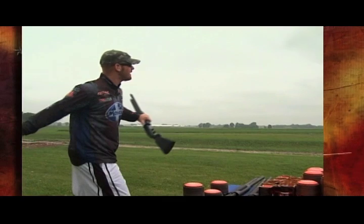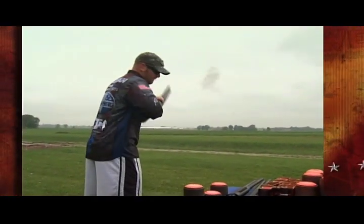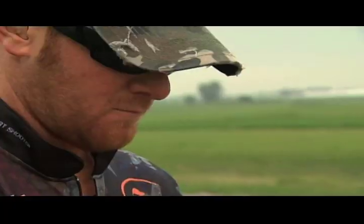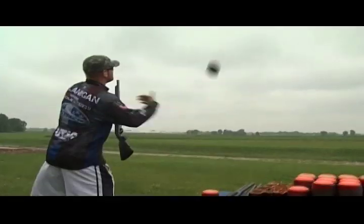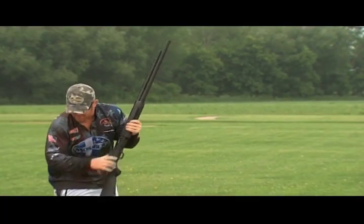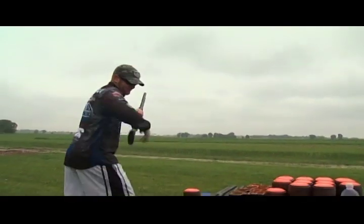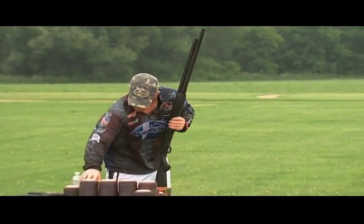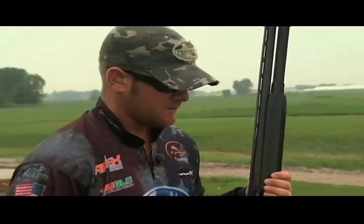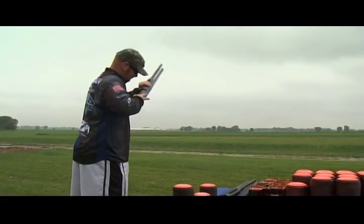Right out of the gate, Flanagan nails one clay with ease. Then it's two more shots and two more clays, and Patrick has barely broken a sweat. So far so good — this challenge seems fairly simple and the clays are dropping fast. But don't be fooled: this impossible shot is much harder than it looks.